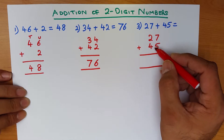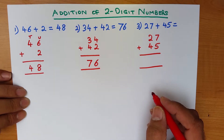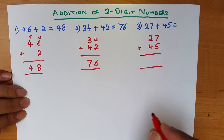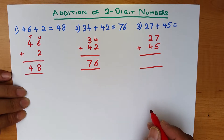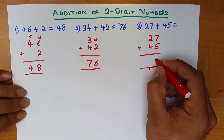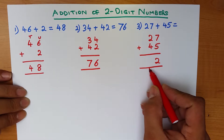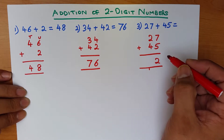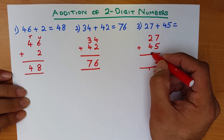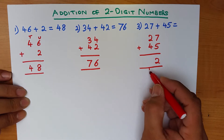In the same way we did the previous two examples, we add the column on the right first. What is 7 plus 5? That's right, it's 12. How do we write this down? We don't write 12 here — that would be wrong. What we do is: the 1 in the number 12 we write down here, and the 2 goes over here. That is 12 — the 1 becomes part of the tens column.